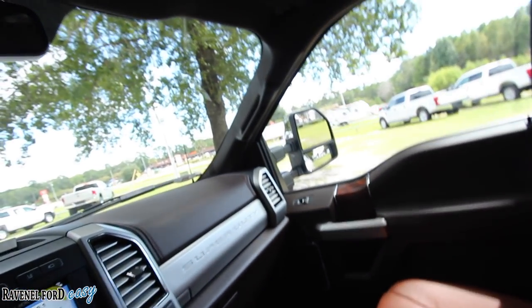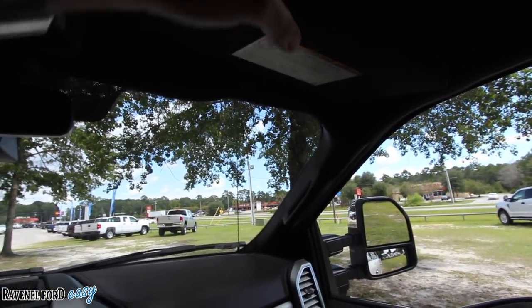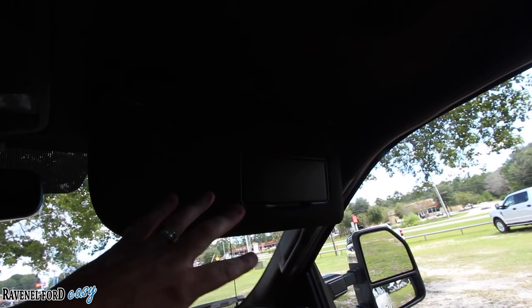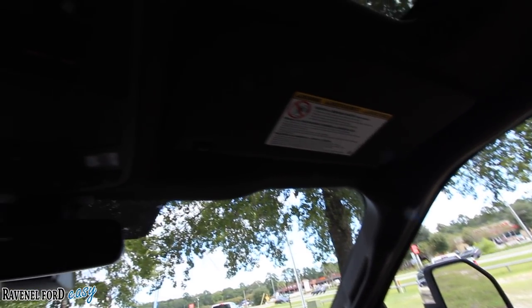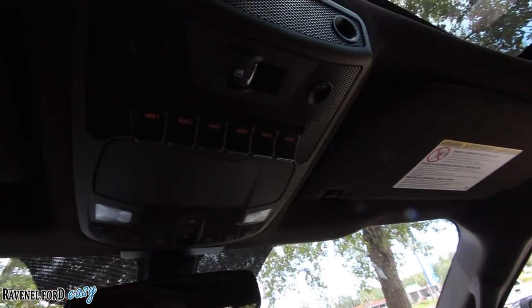This is in-depth, folks — that's the difference in some people's videos. Some people just talk about what they like on a truck, but I sit here and talk about every little thing so you can see exactly what it's got without having to go to the dealership and deal with a salesperson. I'm like your digital salesperson. Only one sunglass holder up there, but you've got a lot of different LED lights on the inside, controls for your sunroof, and home link. Vanity mirror right there — it can fold out to keep that sun out of your face.